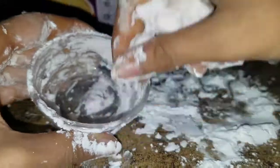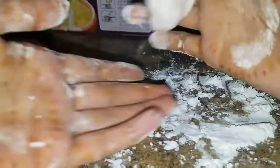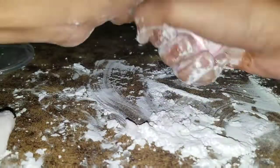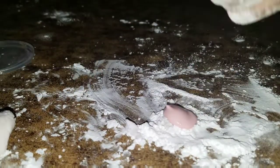Now I'm going to give it a stir, and as you guys can see it started to clump up. Now I'm going to knead it on my surface. This got pretty doughy with kind of a play-doh consistency, but it was so weird because when I was playing with it, it was breaking into pieces. It's such a weird consistency, but it's so cool and I love it.